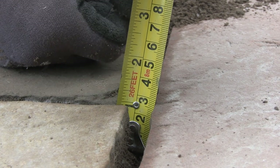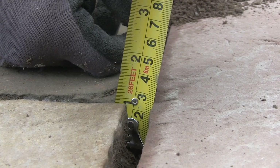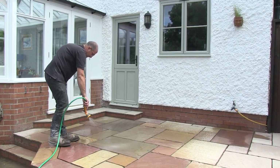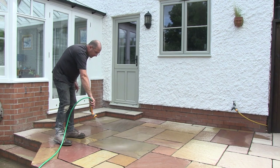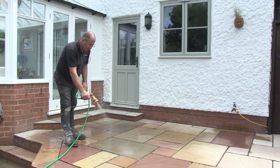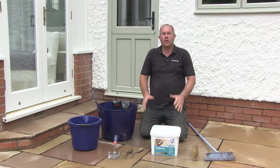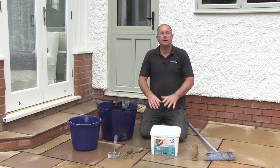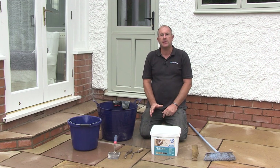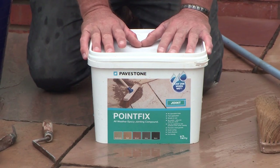This is critical to ensure that the joint has enough product in it to achieve its maximum strength. And finally, the last job to do is to rinse any debris and remaining mortar dust out of the joints. So the patio is all laid, the beds are all nice and hard, and I've rinsed all the debris out of the joints. It's now time to point the patio and I'm going to use the Pavestone PointFix all-weather jointing compound.